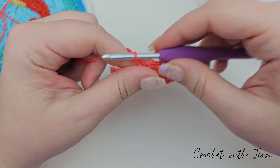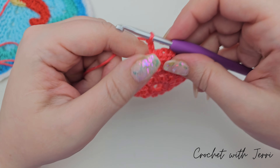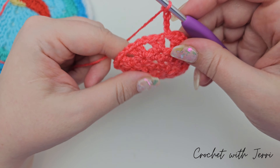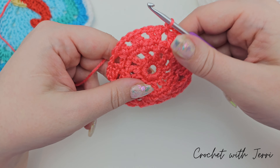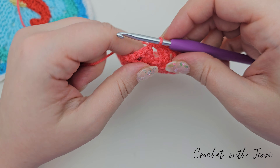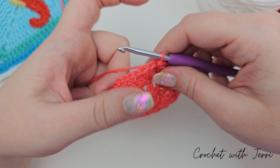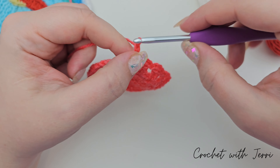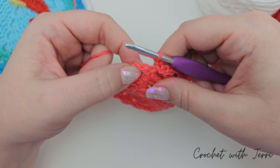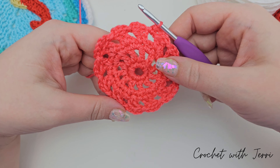Repeating again: chain three, slip stitch into the space, chain five — one, two, three, four, and five — slip stitch into the next space. Once more: chain three and into the space, then chain three again. We want to join with a half treble into the first chain space, so yarn over and into that space, pull up a loop, yarn over and pull through all three on our hook, and we finish round five.